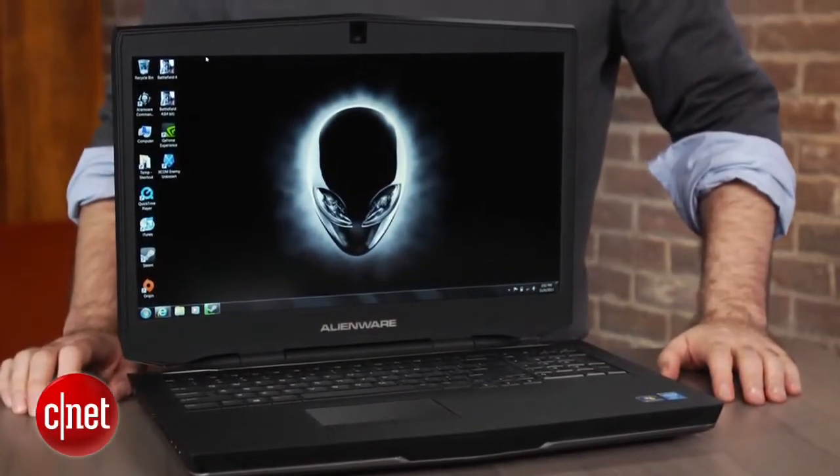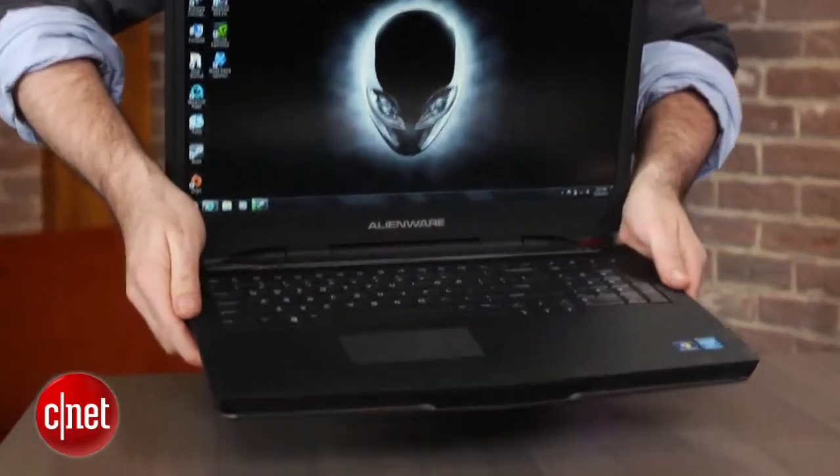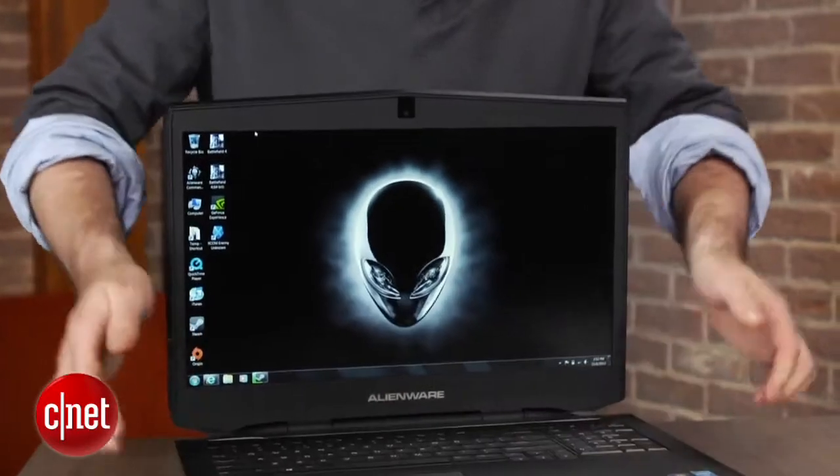This configuration comes out to about $2,600. You can get a lower-end entry-level Alienware 17 for about $1,500, but at that point, why bother? Just get a regular old 17-inch or even a 15-inch laptop.